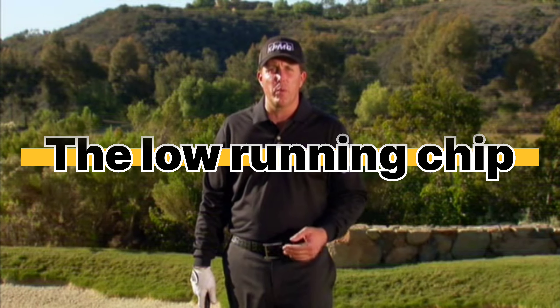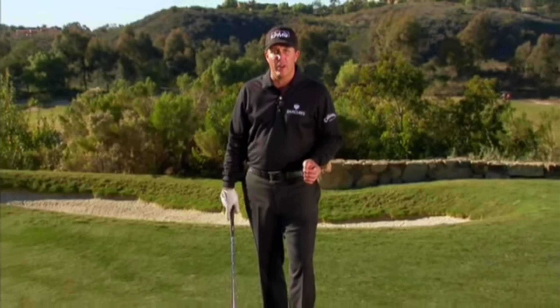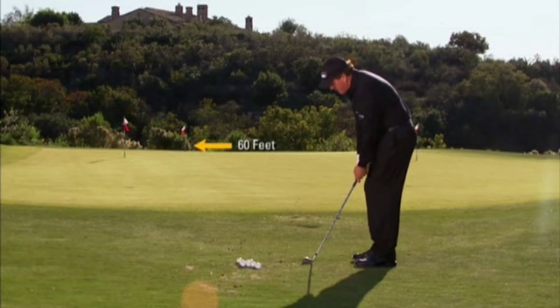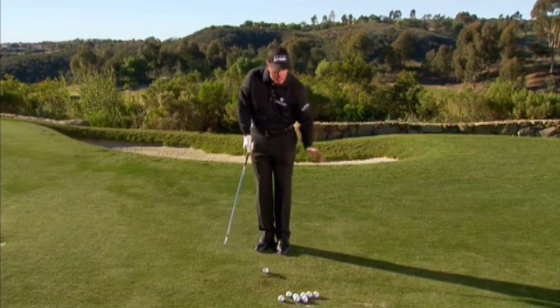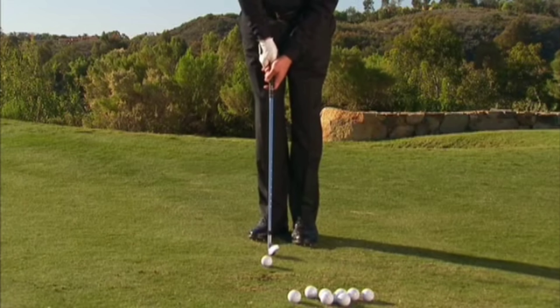We also have times where I have plenty of green to work with and we want the ball to run and release. There are two ways to do this. The simplest, easiest way is to use that same hinge and hold method we just learned, but to change clubs. So I've taken my nine iron, I'm going to go to a pin that's about 60 feet away, and do the same hinge and hold method. It's going to be a shorter swing because the ball is going to come off the face faster since I have less loft and it's going to be releasing.